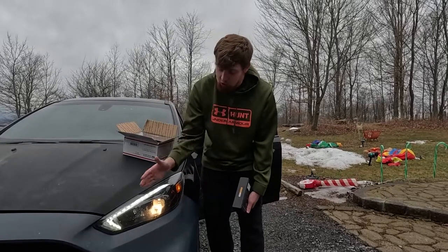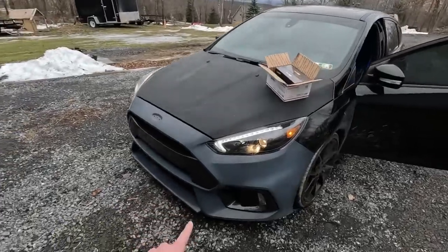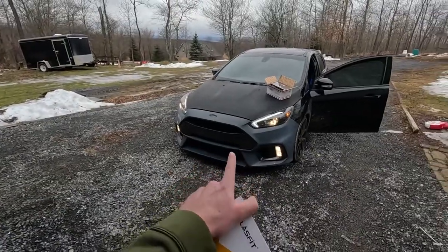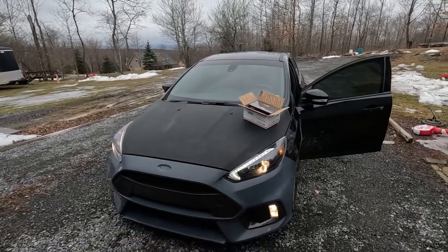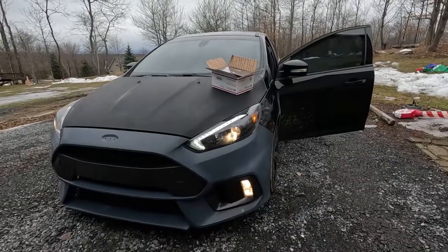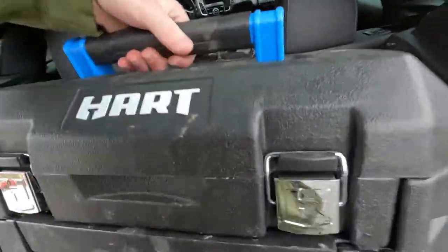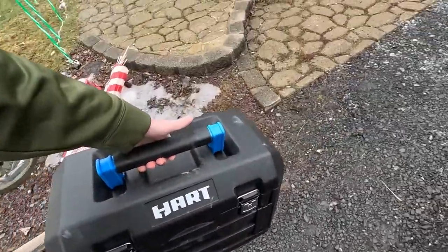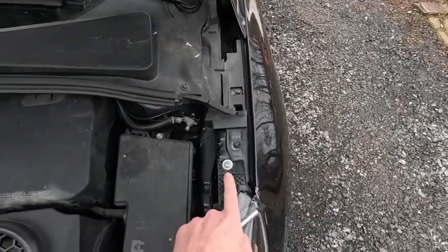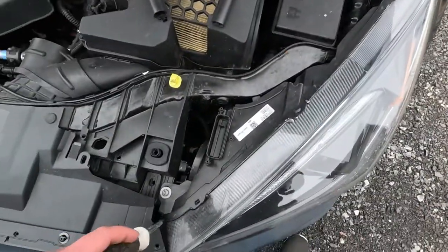Today we're going to be swapping these orange outdated halogen bulbs for the new LED bulbs from LaceFit, and I'll show you the fog lights as well. Look at that — I'm not a fan of that color at all. We've got the white daytime running light and then the orange halogen lights. In my opinion these can look a whole lot better with some whiter lights. Let's get our tool set out — the trusty Hart toolbox. The only way to access the bulbs is to take out these two bolts; there's no way to get in from behind because the radiator support brace is blocking it.